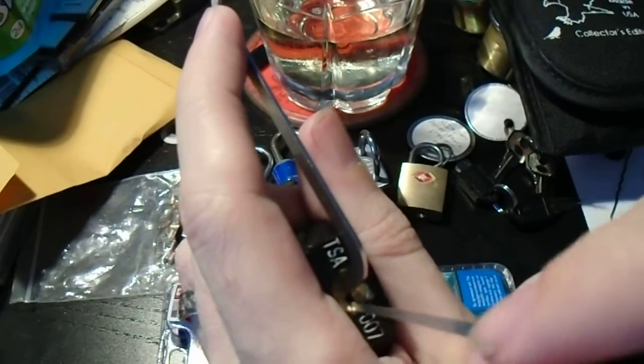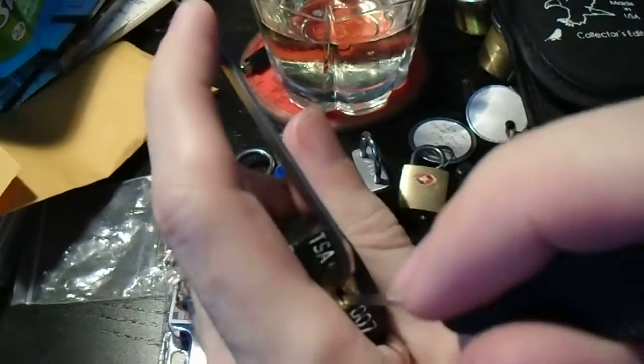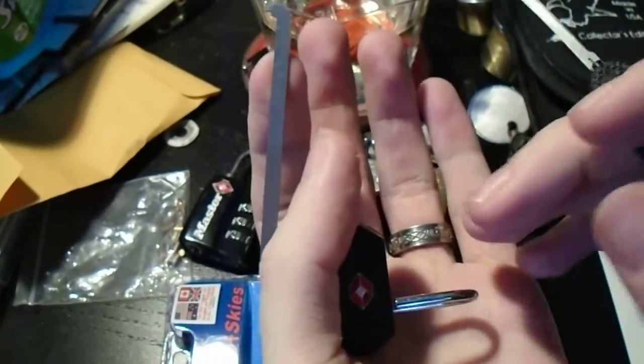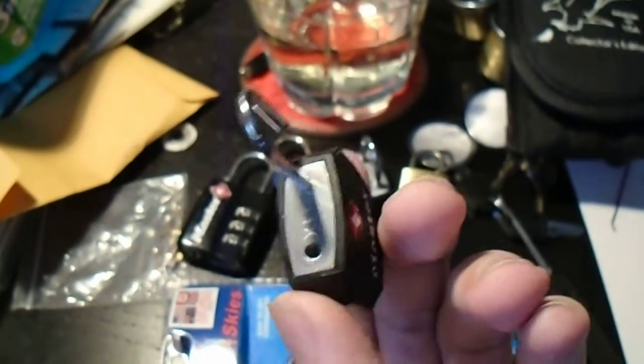So we're going to get our hook out, wheel around — and I think that was pin one. Still hunting around. And look at that. Two pins and it's open. So seriously, why use a key?